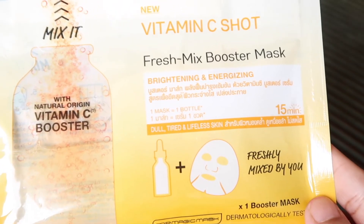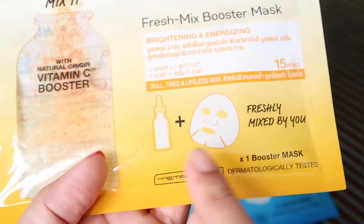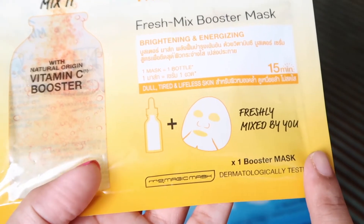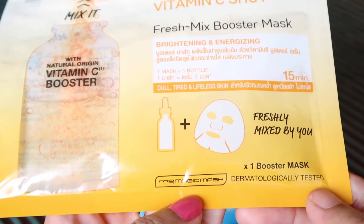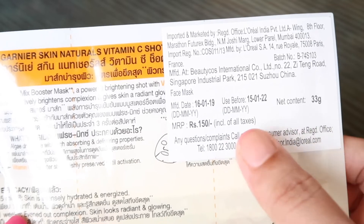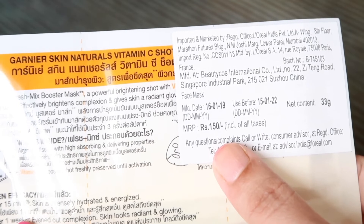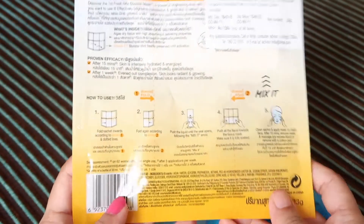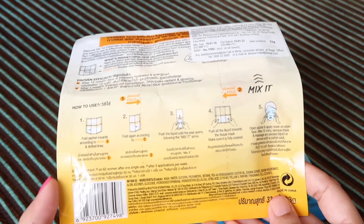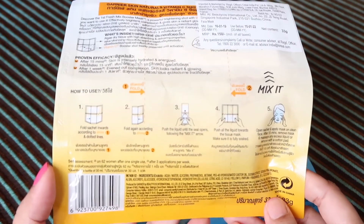This vitamin C variant is brightening and energizing, and it is for dull, tired, lifeless skin — freshly mixed by you. So serum plus sheet mask: there will be a booster mask in this one sheet mask. It is dermatologically tested. The manufacturing date and use-before date are listed, and it is 33 grams for 150 rupees. There are steps to follow to mix it, so I'm going to show you practically.